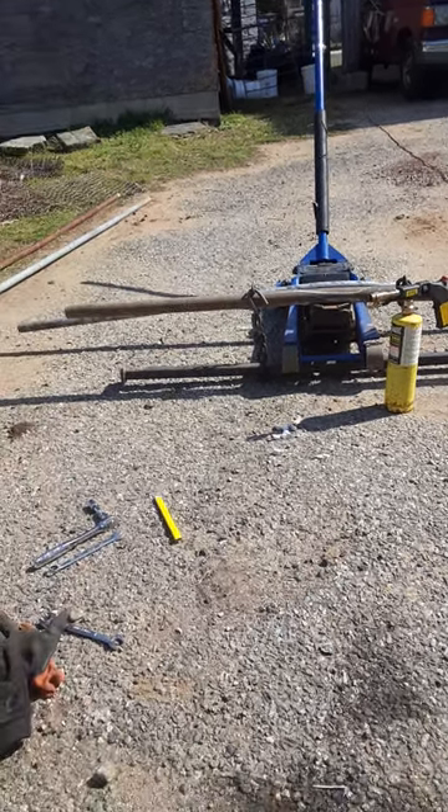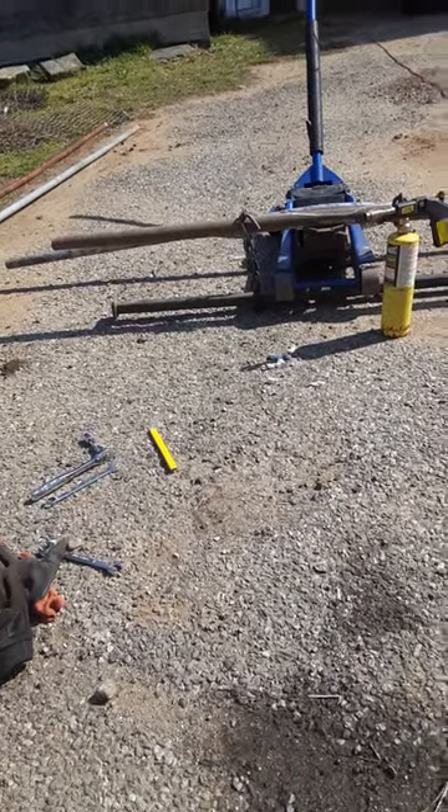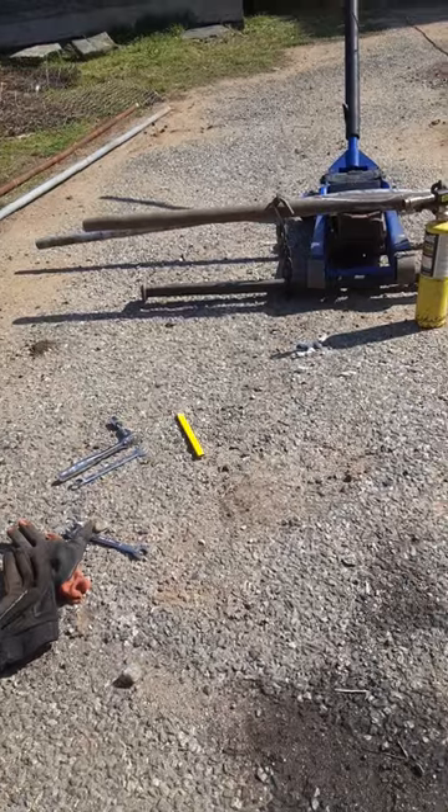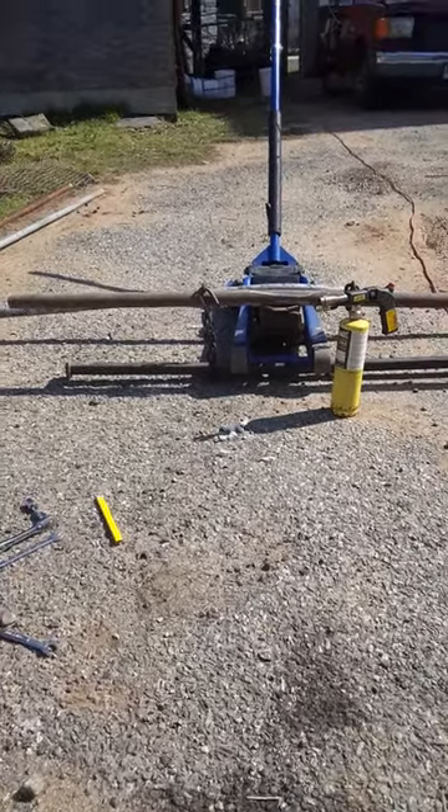I'm here doing a fence job, reusing the old pipes to save money. These are the best pipes — they don't make them like they used to, but they're strong pipes.